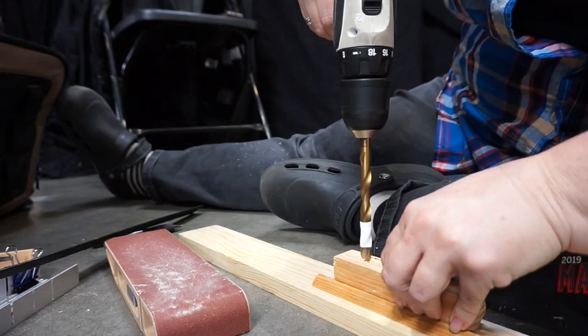I marked and drilled two holes four inches apart. I got a special bit to help put in the threaded inserts, and oh my gosh it makes all the difference in the world.